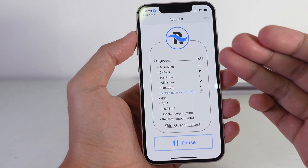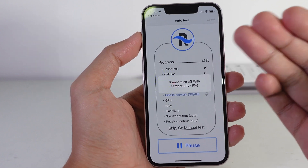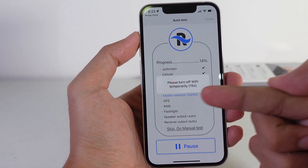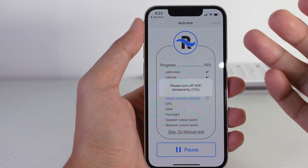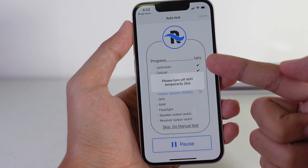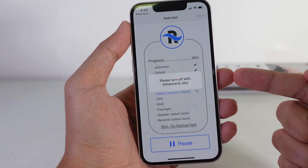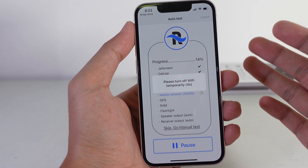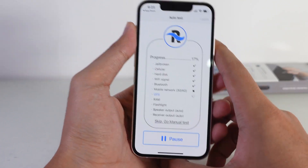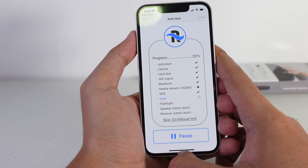Once you click the start button, it's gonna test everything — including whether your phone is jailbroken or not, whether your cellular data is working, Wi-Fi, Bluetooth, and so on. You can see it checking Wi-Fi right there. Just wait for the process to finish. A checkmark means that function is working; a cross means it may not work and you need to check your phone.